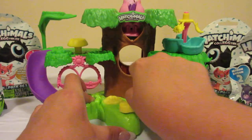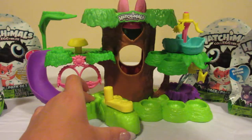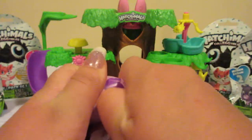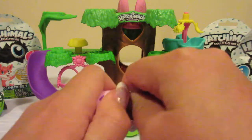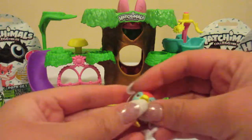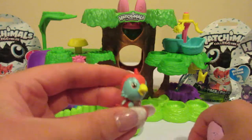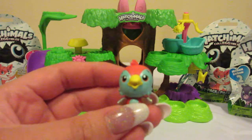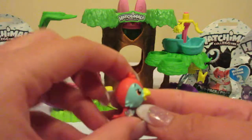It will come out the top. Here is our egg — let's see who we have here. Isn't he adorable? I don't know who this one is as they didn't provide a name, but he is absolutely adorable.